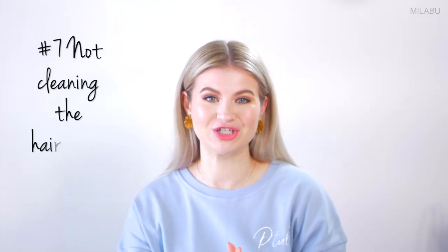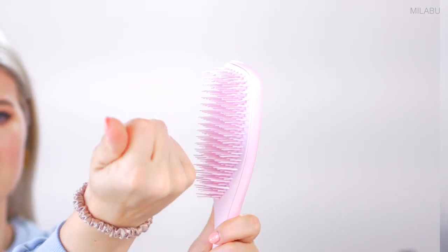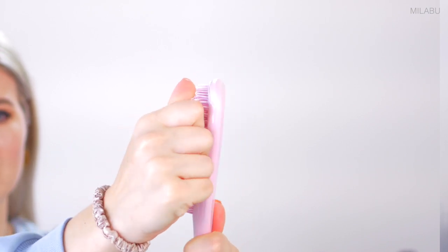Mistake number seven is not cleaning the hairbrush. The reason why you want to clean it is because it could develop bacteria, which you will then be putting on your hair. So make sure you clean your hairbrush on a regular basis. I usually clean my hairbrushes every single day. This one is easy to clean because the bristles are further apart — you can see the hair. I'll take my hand, squeeze, use my fingers, and try to grab as much hair out as I can.